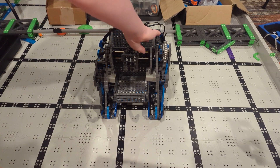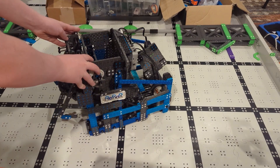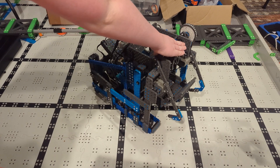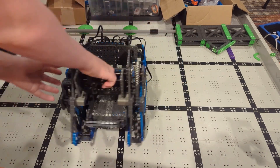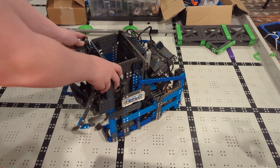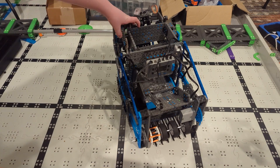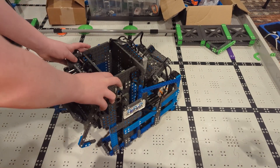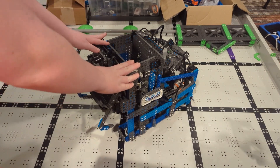The problem we were having with our robot was we would be driving forward and then it would just suddenly start turning, and it would just randomly do this. Sometimes you'd be driving completely straight forward and you're like, what the heck? We were very confused and we knew we had to get this fixed immediately.